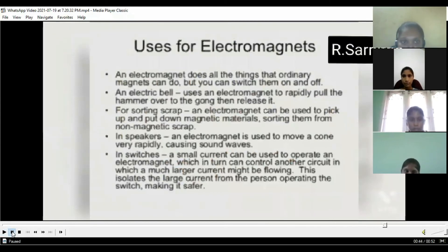An electromagnet does all the things that ordinary magnets can do, but you can switch them on and off. An electric bell uses an electromagnet to rapidly pull the hammer over to the gong then release it. An electromagnet can also be used to pick up and put down magnetic material, sorting them from non-magnetic scrap.